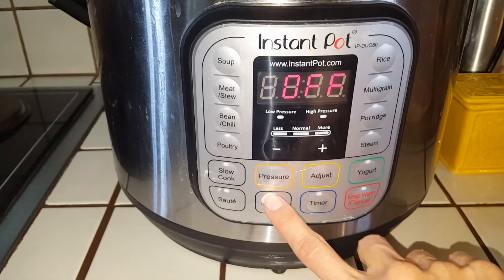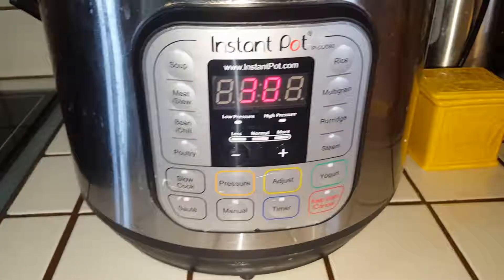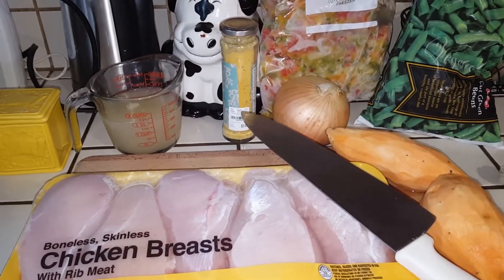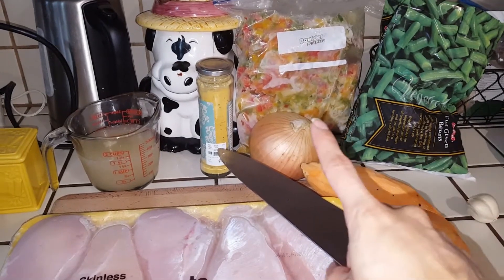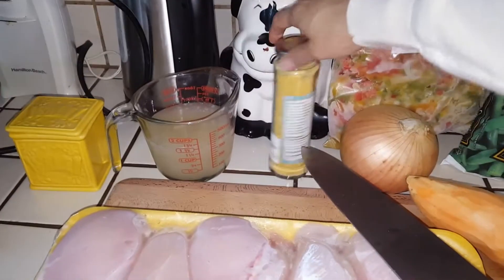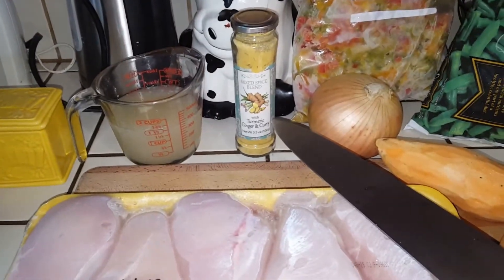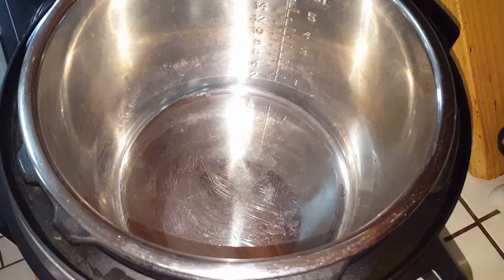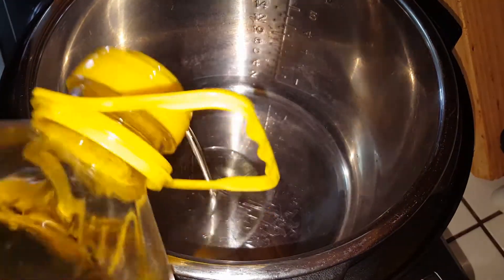Start out by setting this on to saute. Here are all my ingredients. I'm going to be using two pounds of chicken, two sweet potatoes, some green beans, peppers and onions, and a mixed spice blend with turmeric, ginger and curry, some chicken broth and some salt.